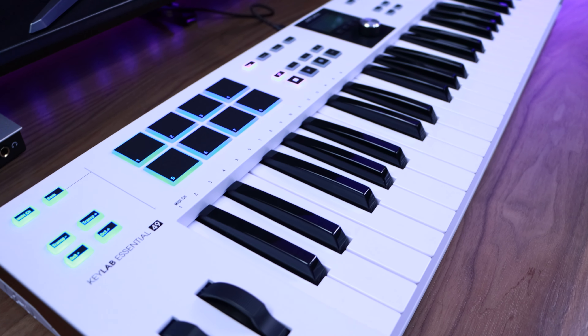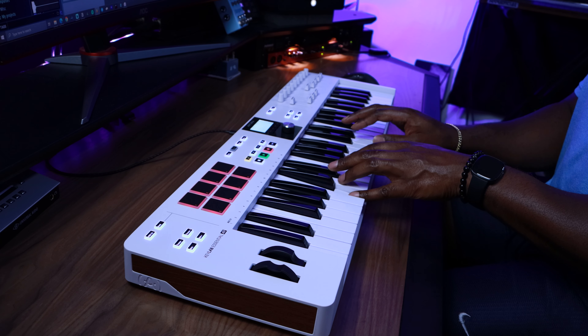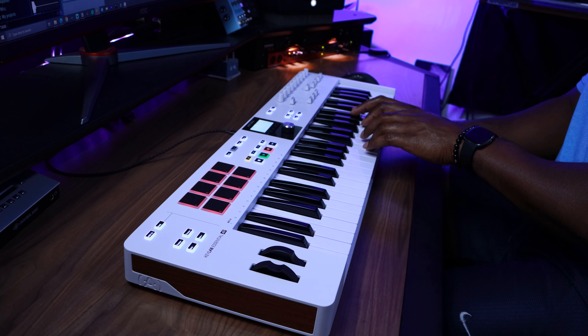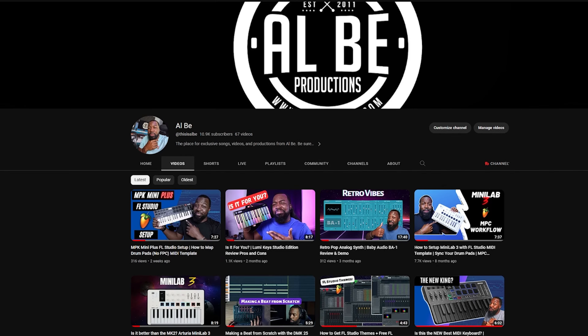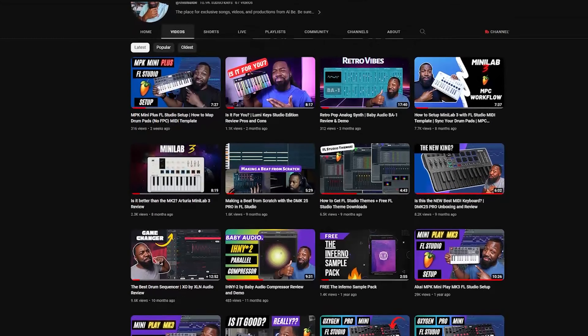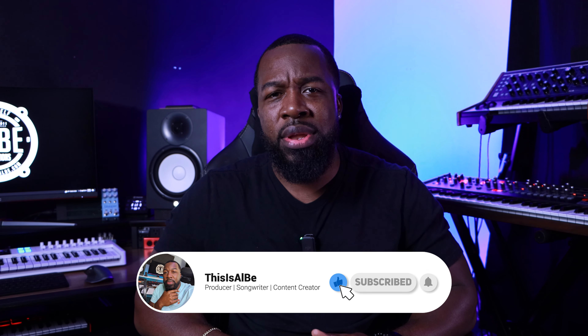Today we're going to be talking about the brand new KeyLab Essentials Mark 3 from Arturia. This is definitely one of the better keyboards that I've seen come out in the last year or two, and we're going to talk about why — covering the hardware, the different functions and features, the included software, and how it integrates with different DAWs. I'm Al B, and I make videos on music production tips and tricks as well as hardware and software gear. Hit that subscribe button if that interests you.